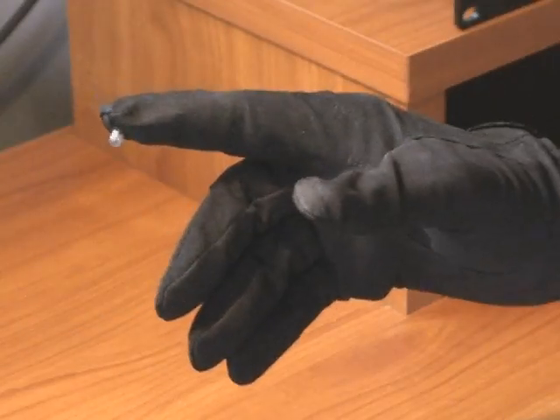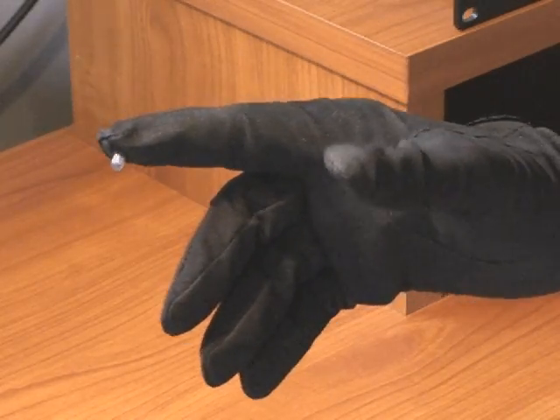At $35, the Wiimote is an amazing piece of technology. It contains an infrared camera in the front, which can track up to four infrared LEDs at a time. Knowing this, I bought a pair of black gloves and hooked up a couple of infrared LEDs to just one and a half volt batteries, and I poked one through the tip of the index finger of each glove.